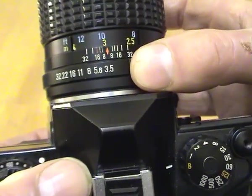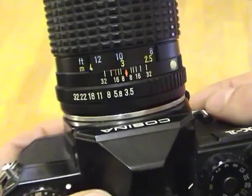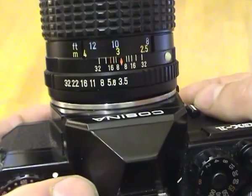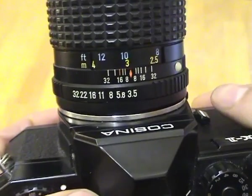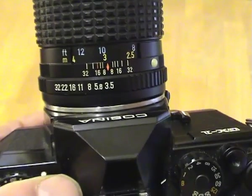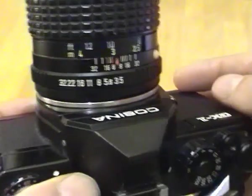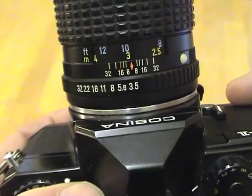At F3.5 the aperture is open the widest. Usually lenses go down to F2.8, and then what's called faster lenses have an F1.8 or F1.4 setting, and that lets even more light into the camera. Those lenses are usually more expensive.